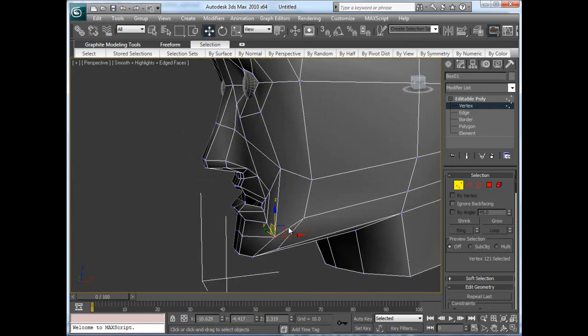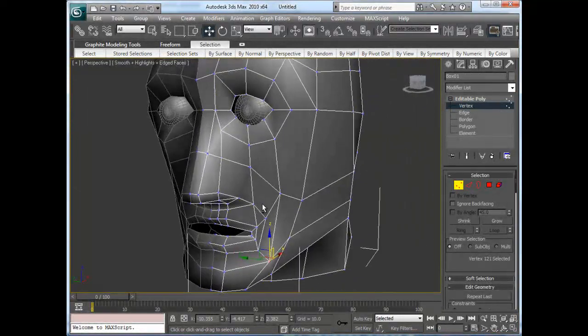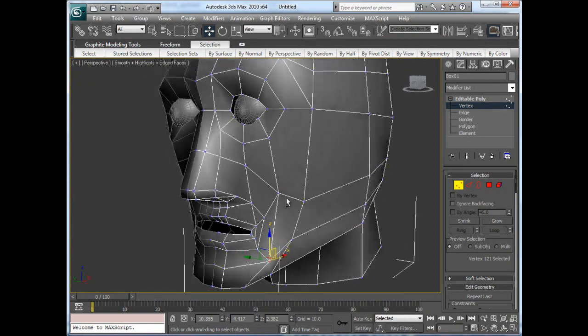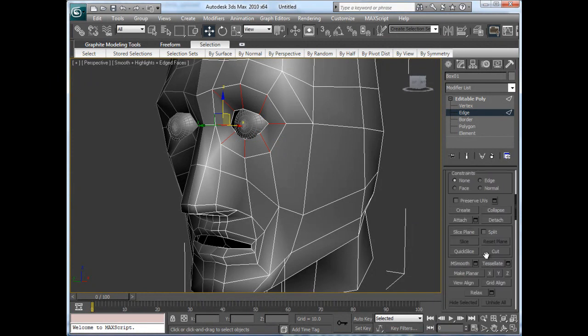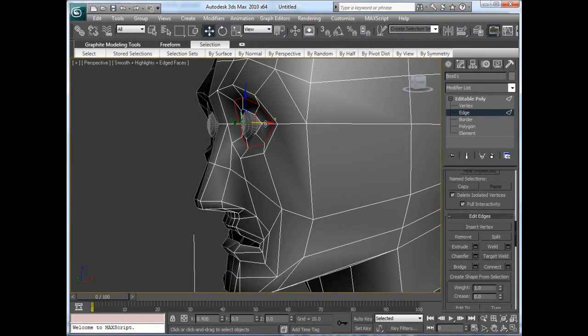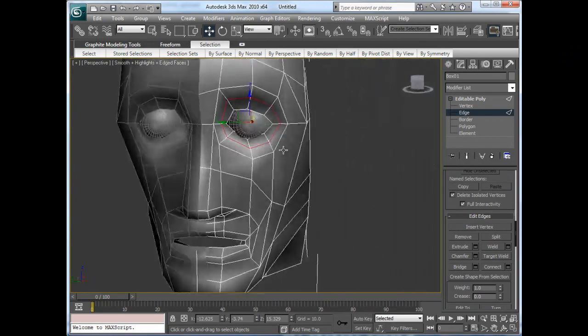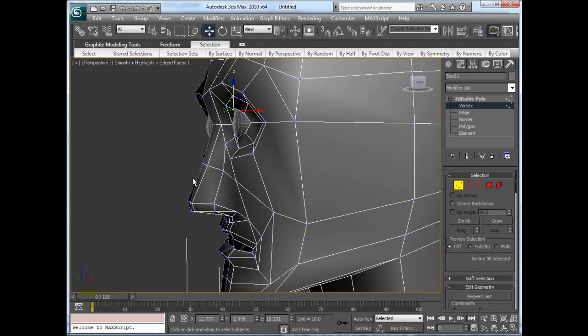With that you pretty much have the base shape. The big thing is now you need to make sure that you do not have five-sided polys. I'm going to see if this will ring right, and I'm going to connect this really quickly — and there are my eyelids. I'm going to move that back in there, and of course I want to shape that up and manipulate it to be what I need it to be. But that's the basic underlying shape.